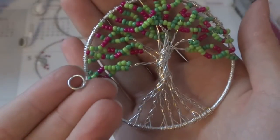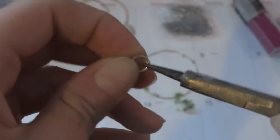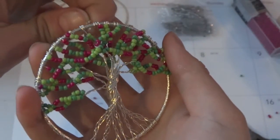Now that you're finished, all you have to do is add your jump ring and attach it to your necklace and you're done. I added some pink to mine because I wanted an apple tree version.